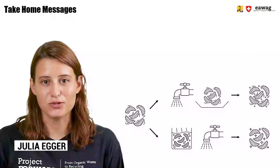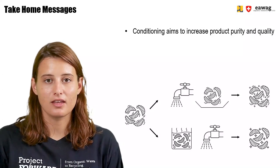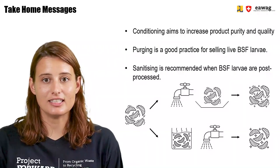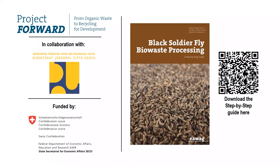We are now at the end of this module. We saw that conditioning aims to increase product quality and product purity. Perching is a good practice for selling live BSF larvae, and sanitizing is recommended when BSF larvae are post-processed. Thank you for watching this module, part of the e-learning video series on BSF biowaste processing. More information can be found in the BSF step-by-step guide, which you can download through the QR code. Both materials were part of the Forward Project by EOAK, in collaboration with the Ministry of Public Works in Indonesia, and funded by SECO, the Swiss State Secretariat for Economic Affairs.